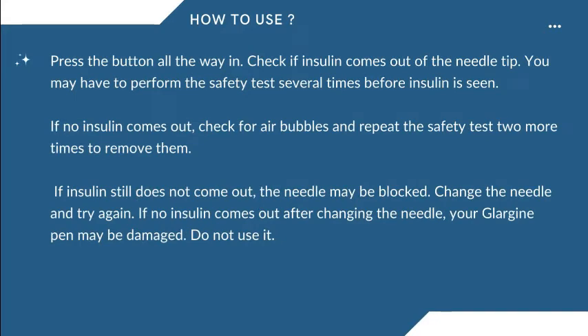Press the button all the way in. Check if insulin comes out of the needle tip. You may have to perform the safety test several times before insulin is seen. If no insulin comes out, check for air bubbles and repeat the safety test two more times to remove them. If insulin still does not come out, the needle may be blocked. Change the needle and try again.